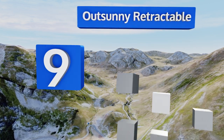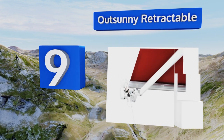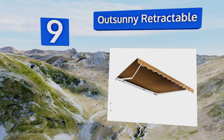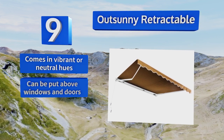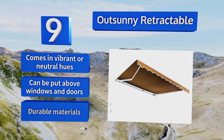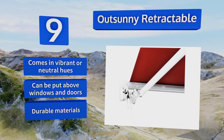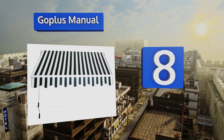At number nine, the Out Sunny retractable features an extra-long hand crank that makes extending it a breeze no matter how vertically challenged you may be, and the manual operation means you can open it up or roll it back even if the power's gone out. It comes in vibrant or neutral hues and can be put above windows and doors. It's made from durable materials.